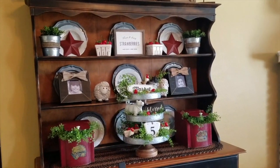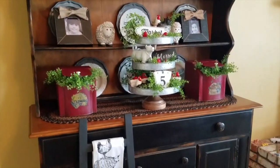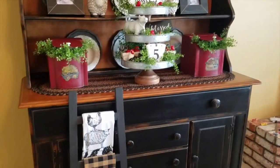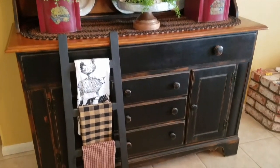Thank you so much for watching my country farmhouse hutch tour. I hope you stop by Satina Country Cottage again, and until then, I hope you find new and creative ways to make your home your happy place.